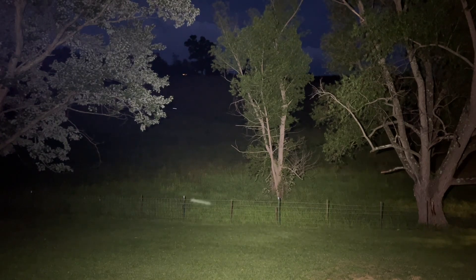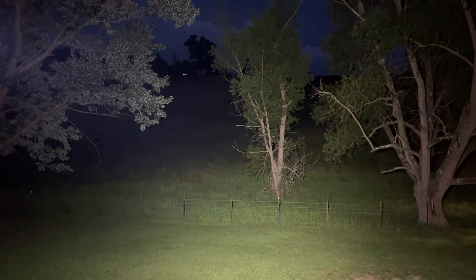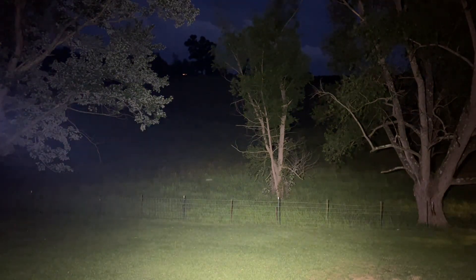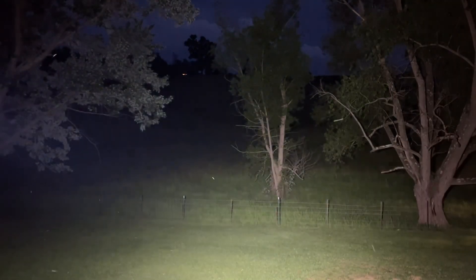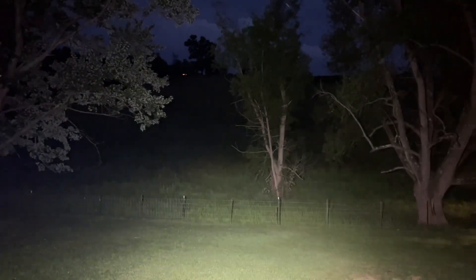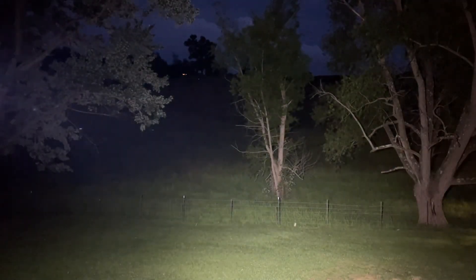It has decent throw, but not as good as a more focused light. I can still make out that fence very well at 100 yards. If you want to use this as a tactical-style light you could, but that side button makes it more utilitarian than tactical. For taking your dog out or checking the outside, the spill is incredible. Two thumbs up for this being a utility light.